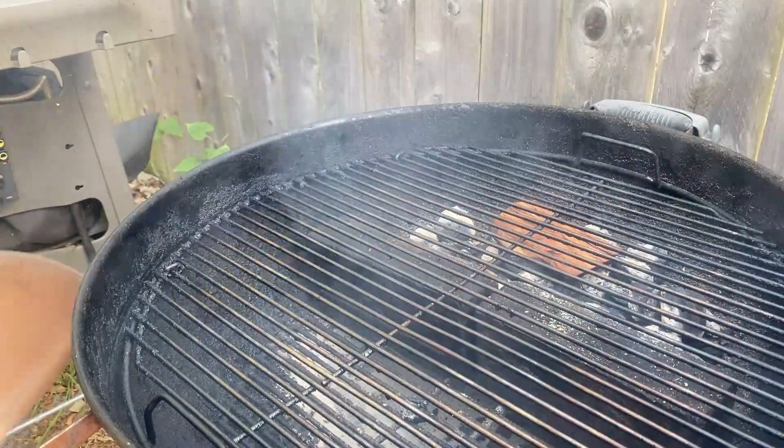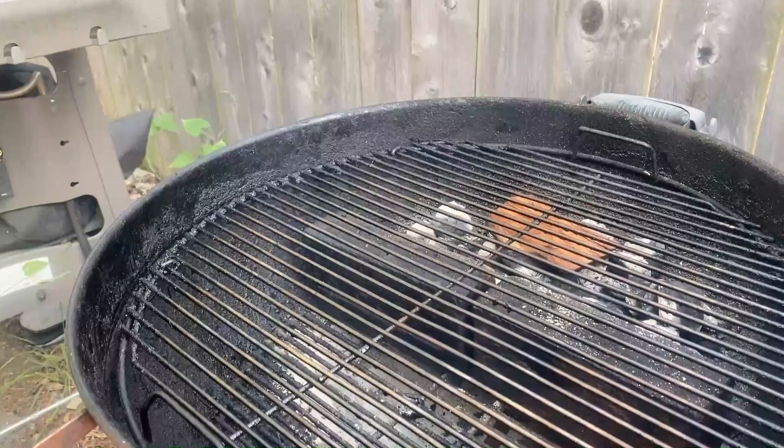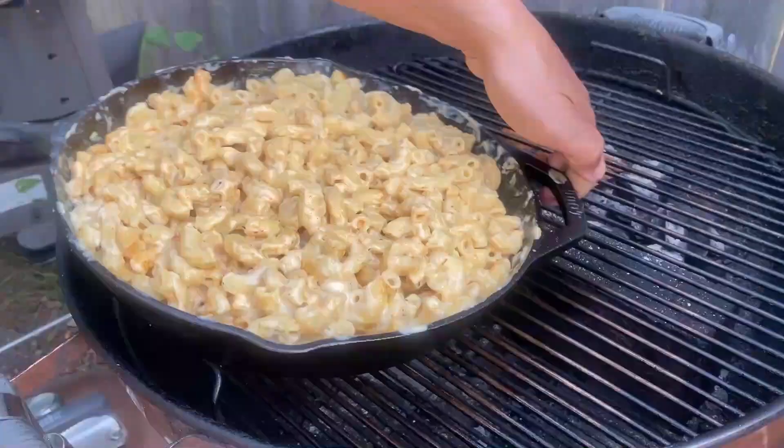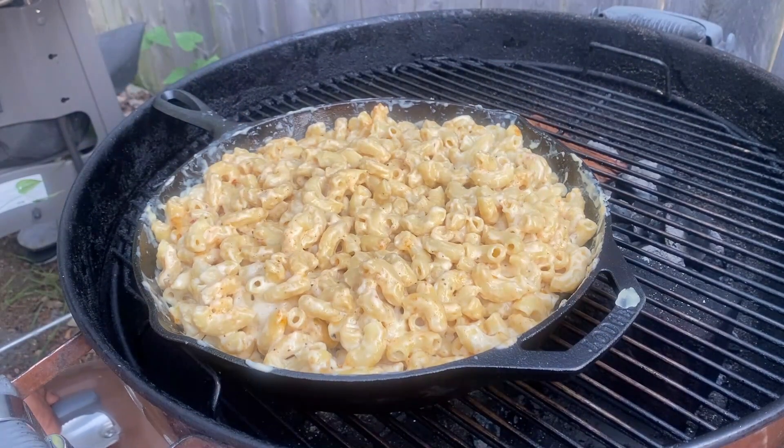Now let's get out here and do the grill setup — indirect coals banked to one side behind a couple of bricks, with space for my dish on the other side. I'm putting my skillet right on the opposite side of the coals. We're going to be running somewhere between 300 and 350 degrees. The pasta is almost done — we took it just below al dente — so it's not going to take very long. I'll come back in about 30 minutes to check it.